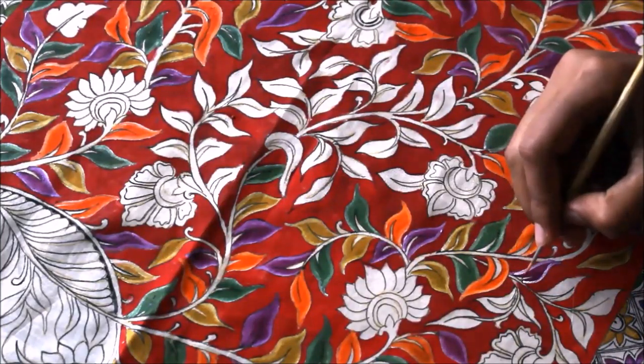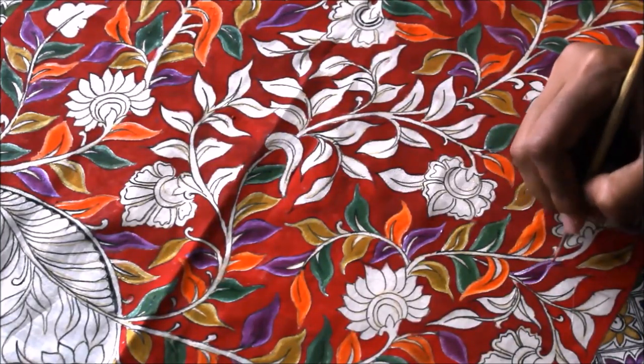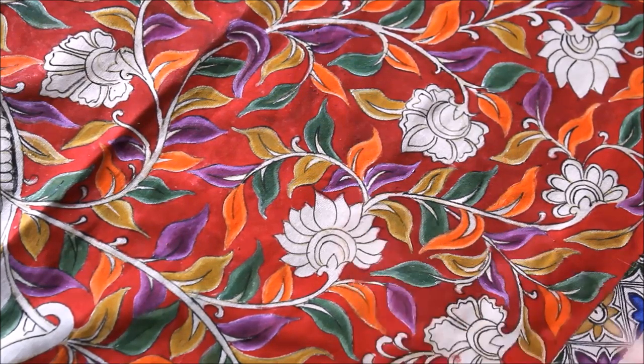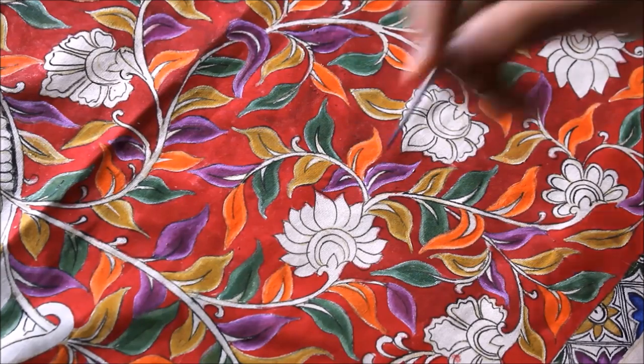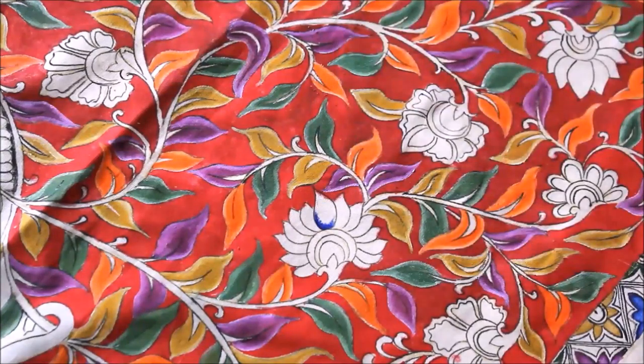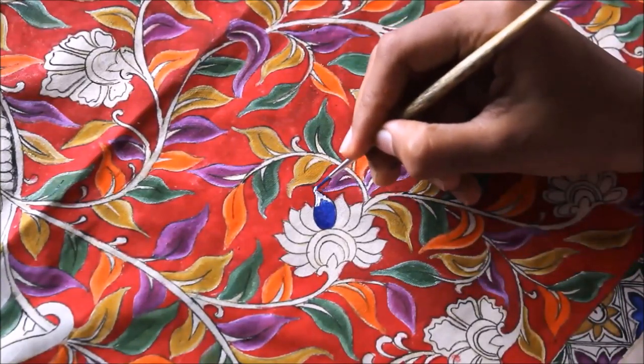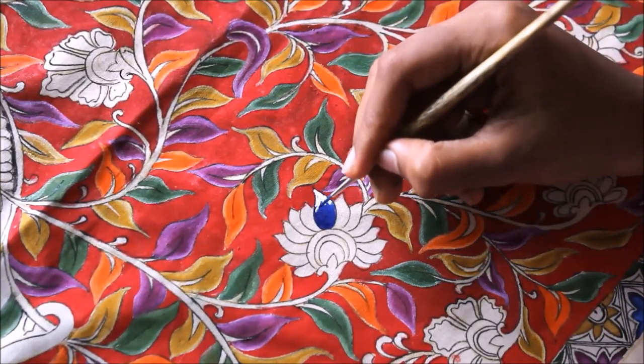I will be coloring all the leaves and then show you how it looks. This is how our painting looks when we have finally completed coloring all the leaves. Now I'm going to start coloring the flowers. For that, I'm going to use Ultramarine Blue color first — fill up the whole petal using Ultramarine Blue, then use white color to give it a highlight and shading. Use just a little bit of water in the brush and start mixing both the colors.